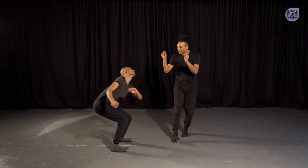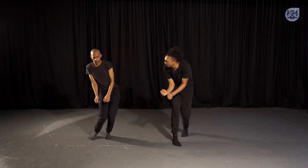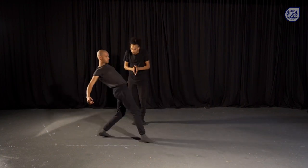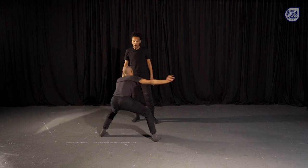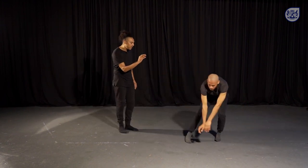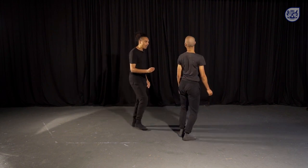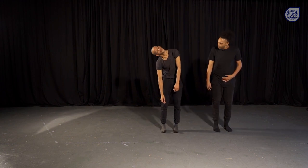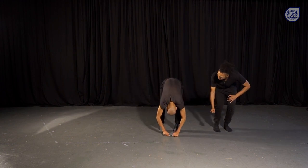How small can we make the body? Feeling the smallness. And working big — opening the body wide. We slowly let the movement become smaller again, finding our parallel position. Dropping the head all the way down and slowly uncurl.